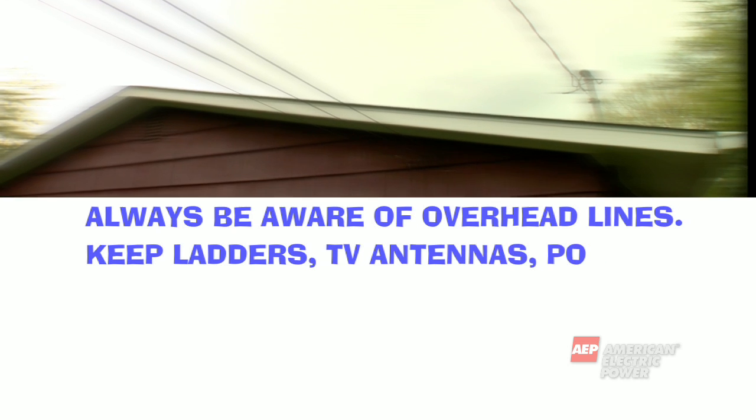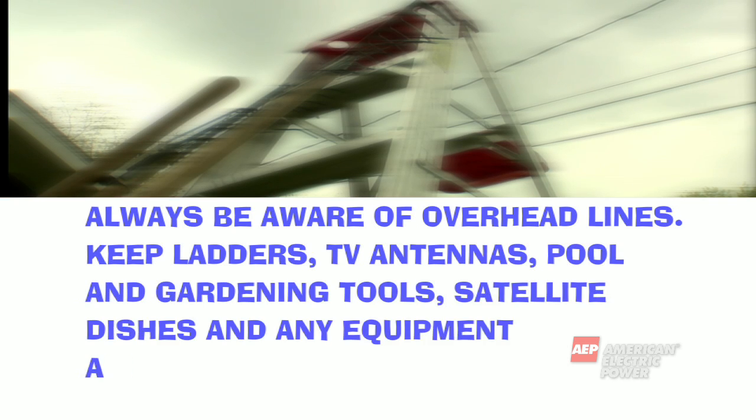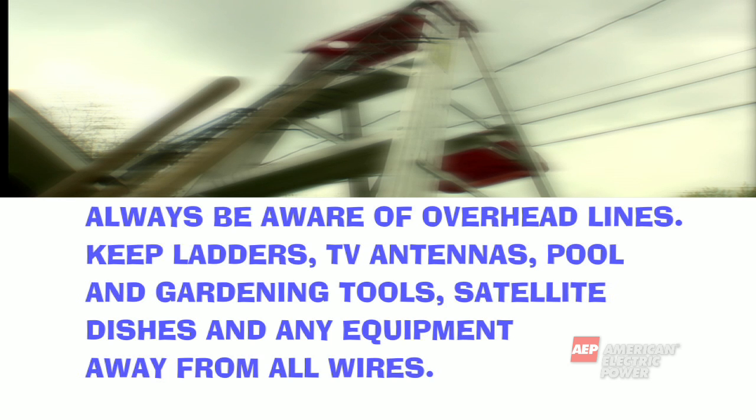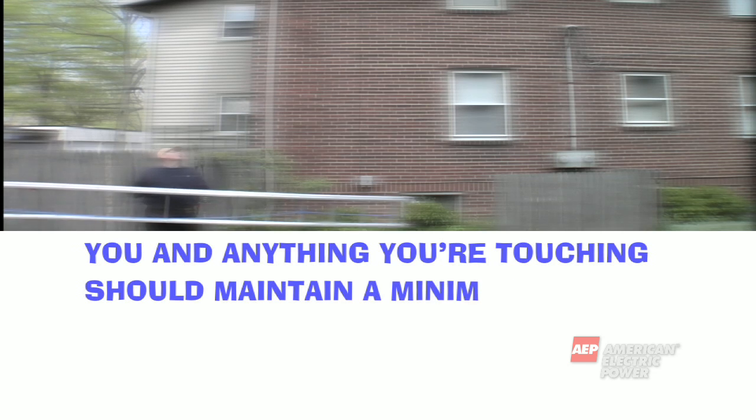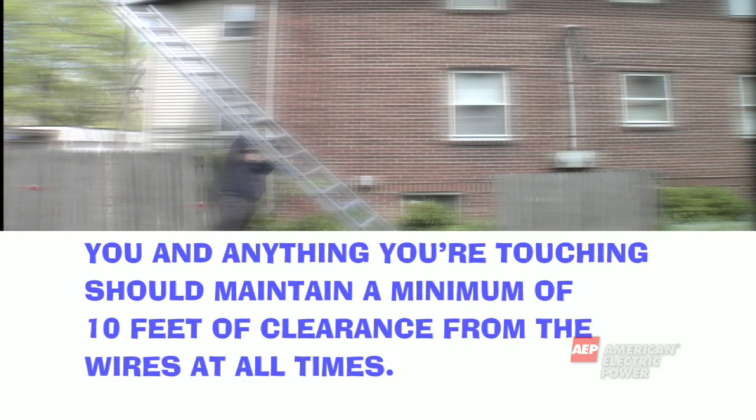Always be aware of overhead lines. Keep ladders, TV antennas, pool and gardening tools, satellite dishes, and any equipment away from all wires. You and anything you're touching should maintain a minimum of 10 feet of clearance from the wires at all times.